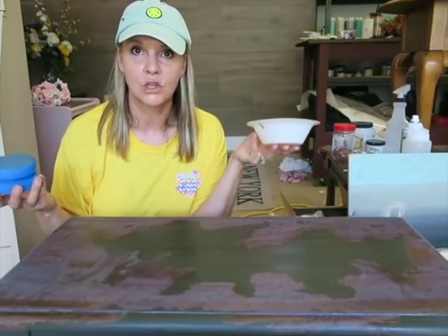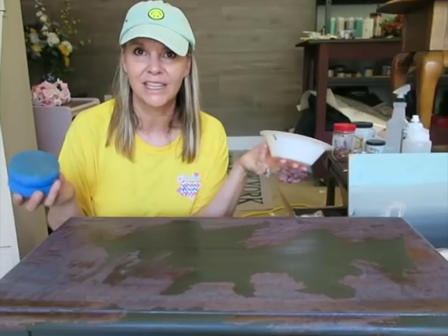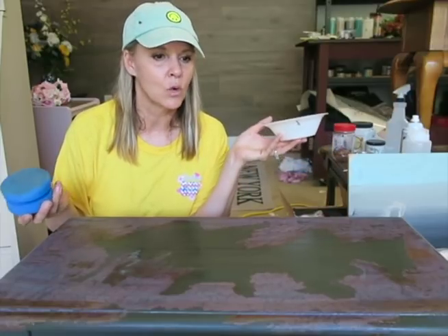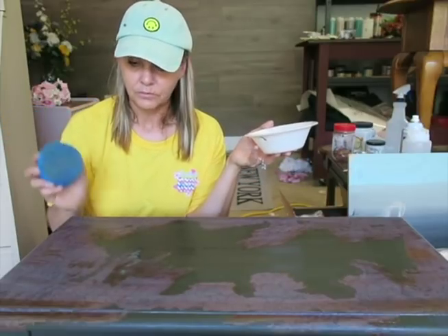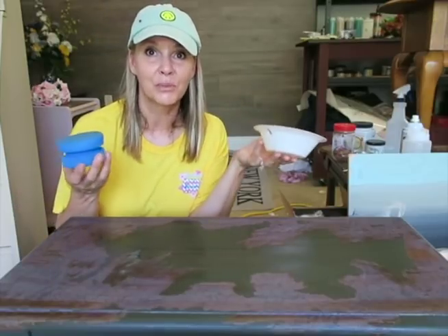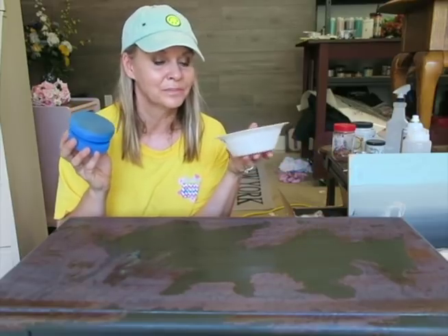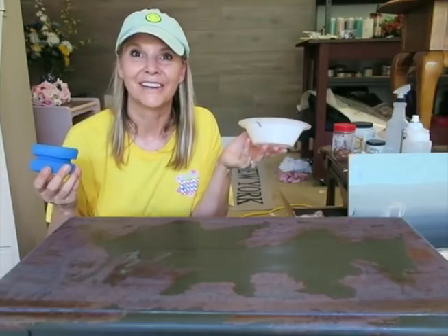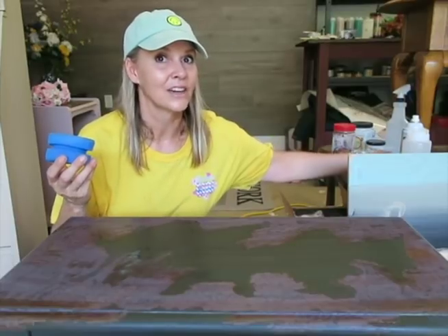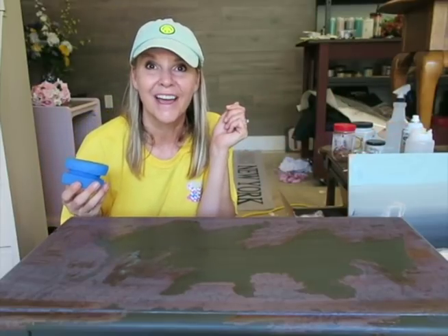I'm going to let this dry for a couple hours and then put at least one to two more coats on it. It kind of changed the color but that's okay — it will go back to orange. Anytime this patina gets wet it changes colors until it dries again. I'm going to give it a couple hours and come back. As long as you rinse the sponge right away, gator hide is water repellent but as long as it's wet you can get it off your sponge and out of your brushes — you just have to wash them right away. I don't want to contaminate my gator hide so I keep it in the FIFO bottle.